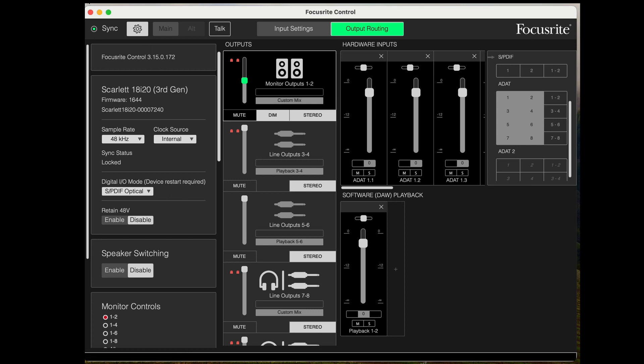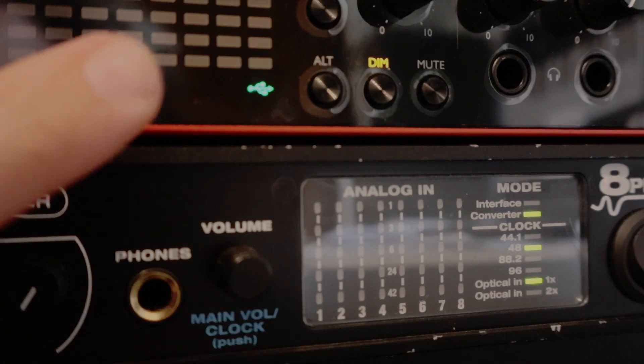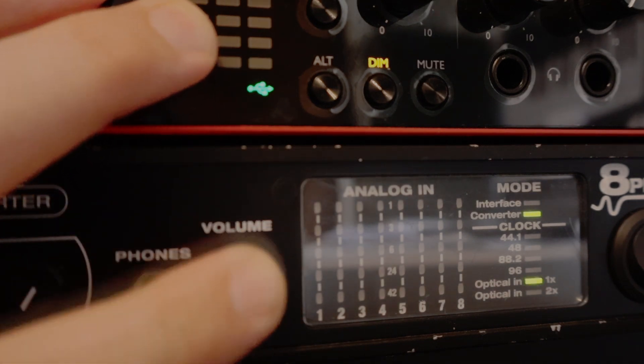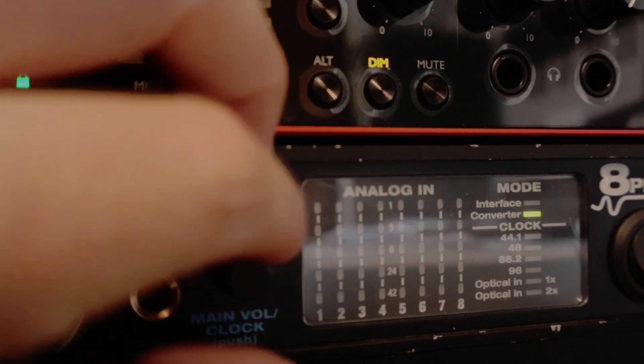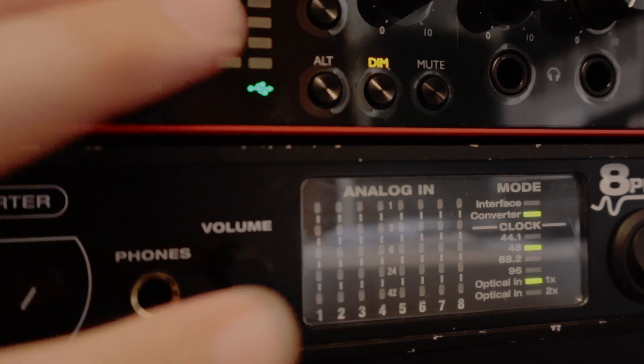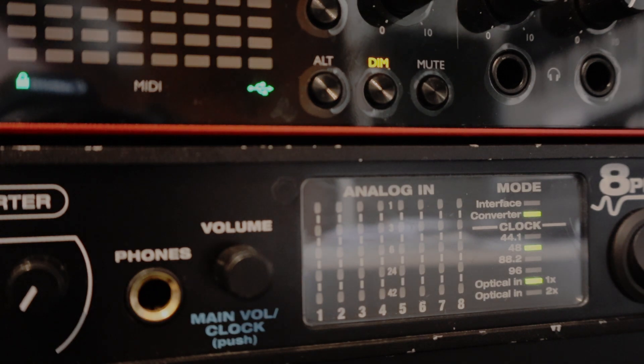Finally, on the 8pre I'm going to hold down the volume button, which is also how you select the master clock. I'm going to change this so it's set to optical in 1x, because I'm recording at 48kHz. If you had all four cables connected then you'd change this to 2x.